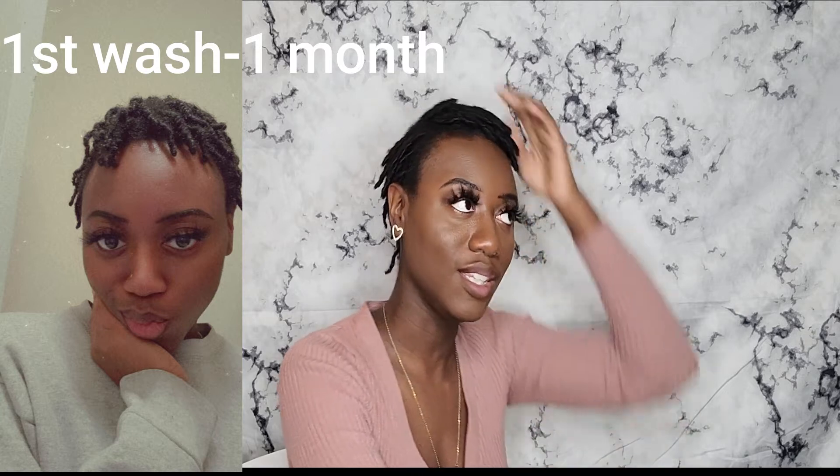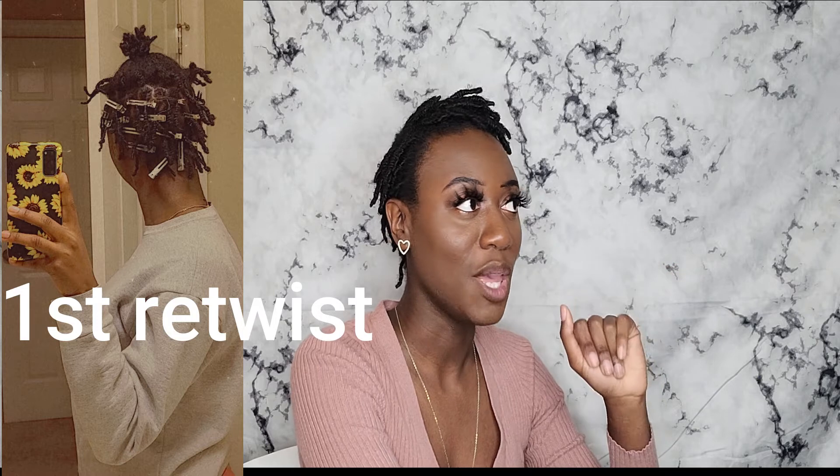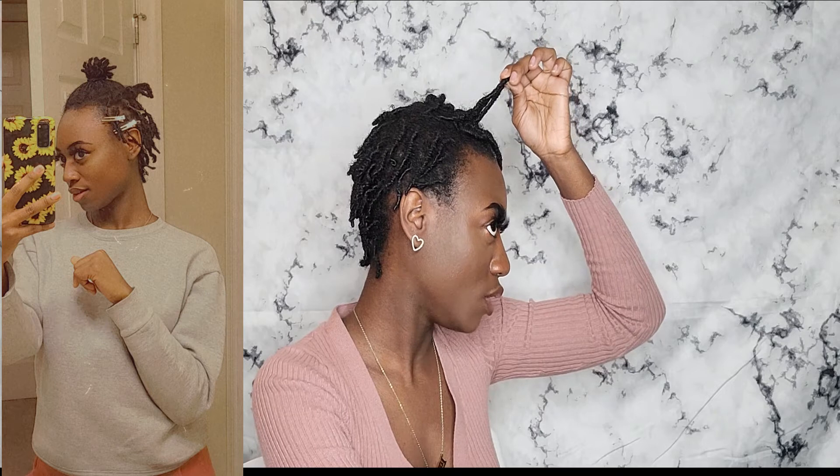I'm loving it so far. I do see the changes in growth — if you look back at the first video, they've gotten frizzier and they are growing. After my first retwist you can literally see that they are growing. Shout out to my friend Key for doing my first retwist! It just sucks because my shrinkage kind of hides that.